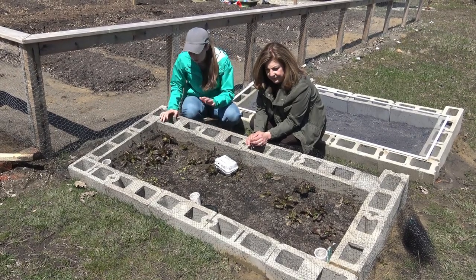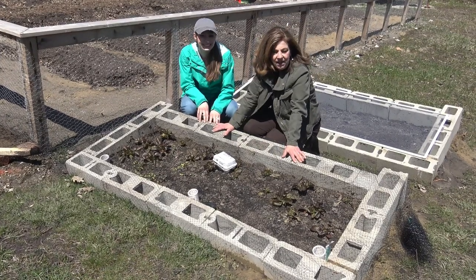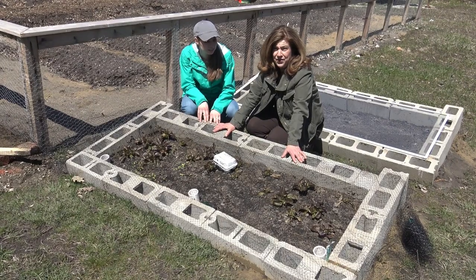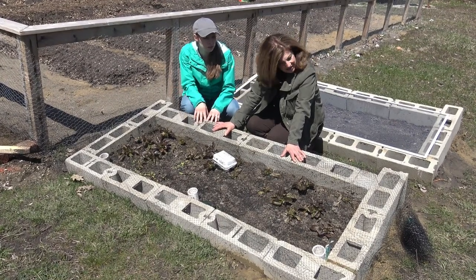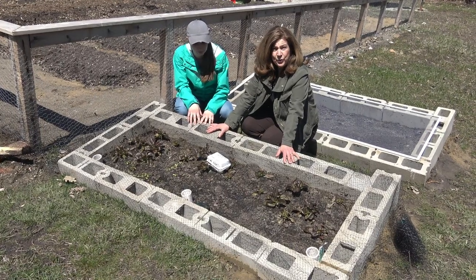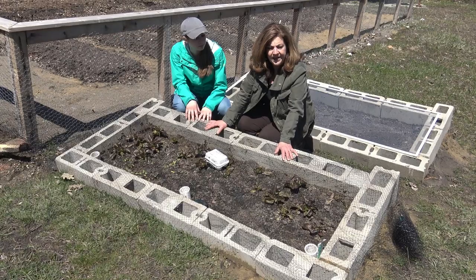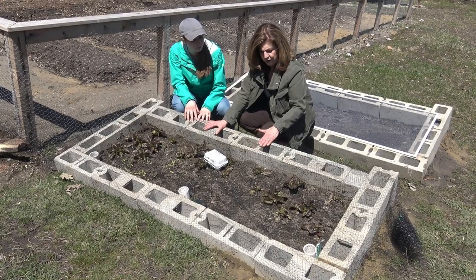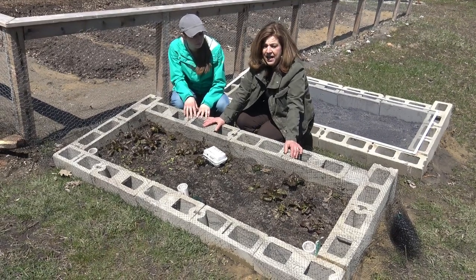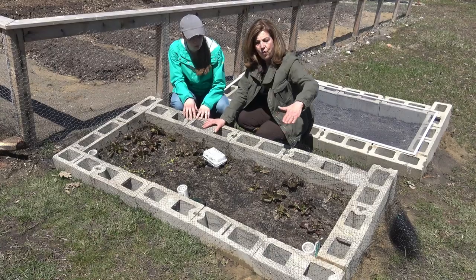Walk me through this — what is going on here? Well, I didn't have any lumber like you did, and I don't know how to use power tools, so I thought of using some cinder blocks. I bought these at Menards — they were about a dollar each — and they are not the full eight-inch, they're six-inch, so they're lighter and easy for me to carry.